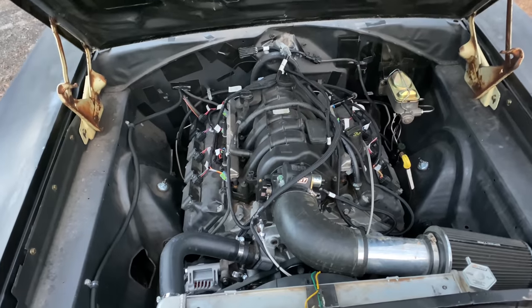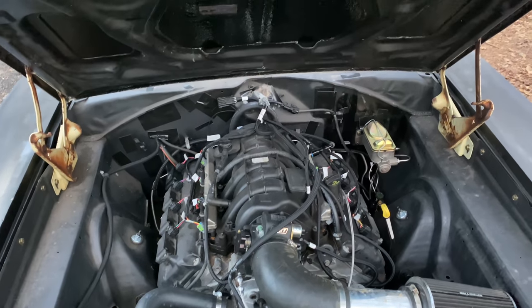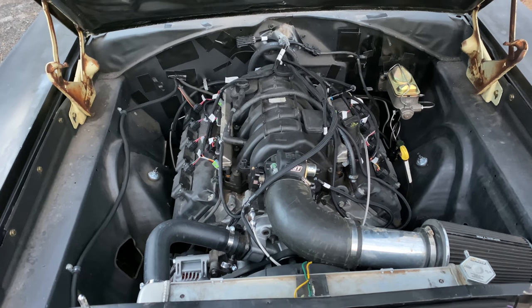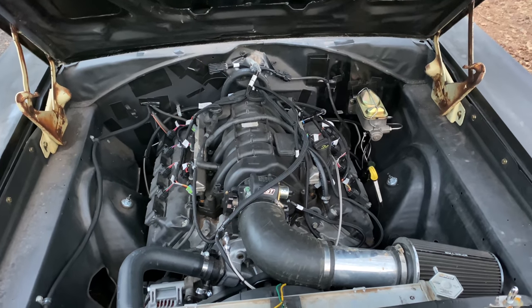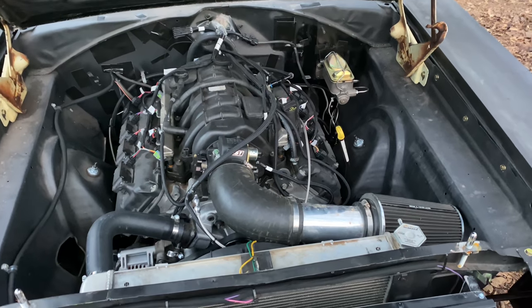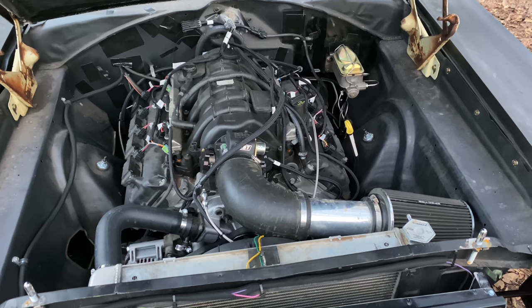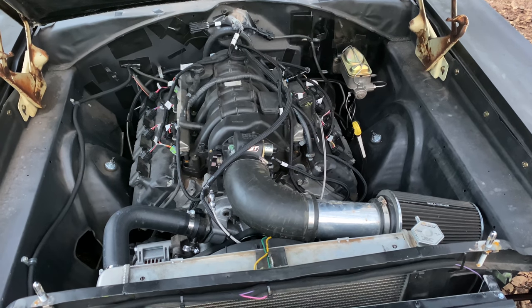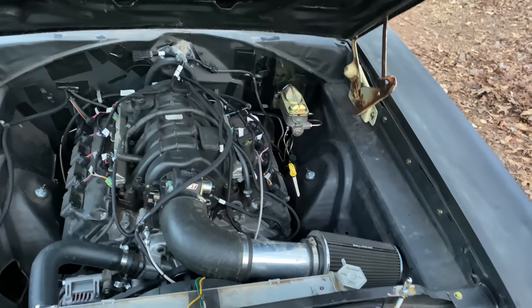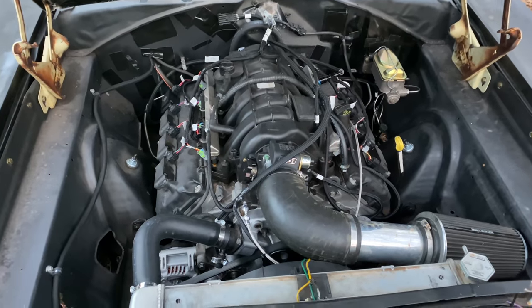So that is a 5.7 Gen 3 Hemi — nothing special about it at all. We're definitely going to hook it up with some parts from Comp, get a new cam and some go-fast parts, but right now it's maybe 350 horsepower, just a 5.7. I think they're supposed to be rated at 345 horsepower — if I'm wrong, somebody please correct me.